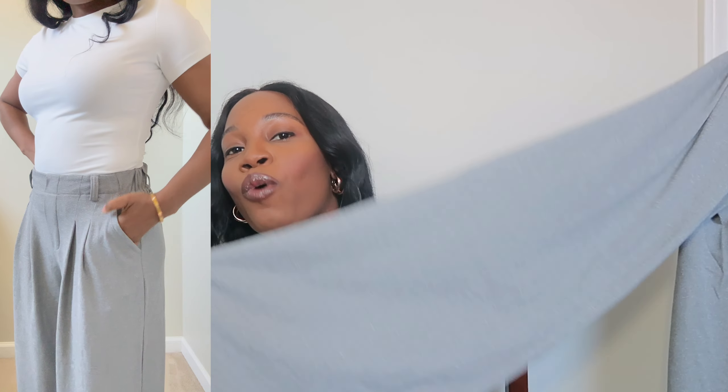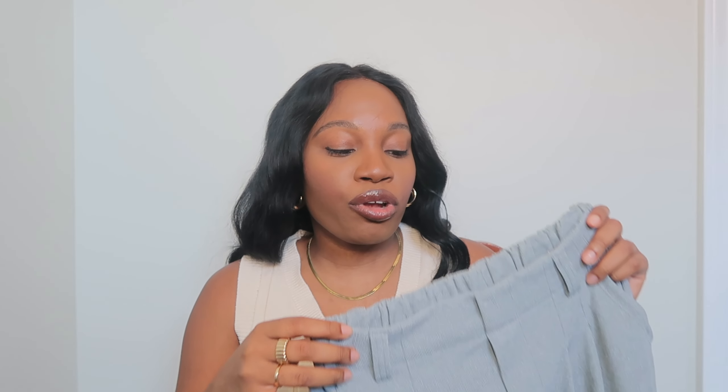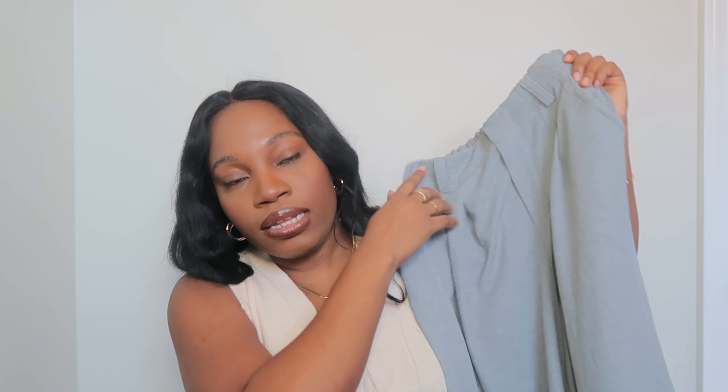The waffle knit on this one is more standard size — the first pair was micro waffle — but it's so pretty and classy. It has a really nice long wide-legged feel. These pants go with heels or sneakers, the fabric is quality and breathable, and we have front pockets. These are perfect work pants, or even for school presentations where you need to be business casual.